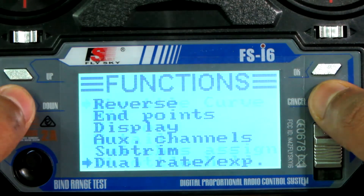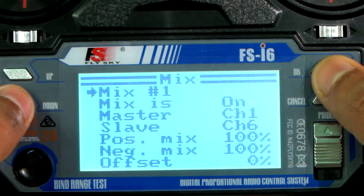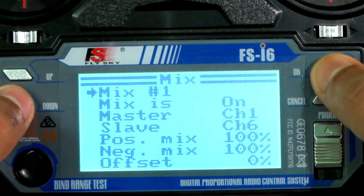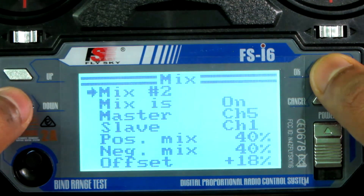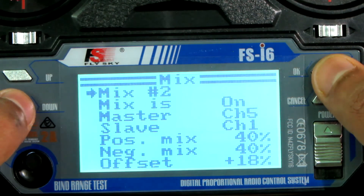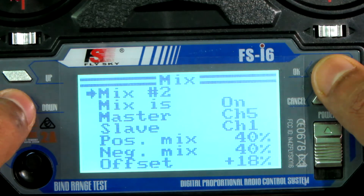Now go to the Mix menu. This is Mix 1: the master is channel one, slave is channel six, positive mix 100%, negative mix 100%, and the offset is zero. This is Mix 2: the mix is on, master is channel five, slave is channel one, positive mix 40%, negative mix 40%, and the offset is plus 18.